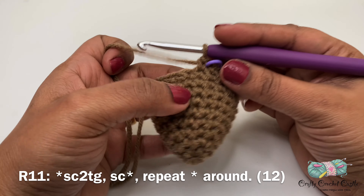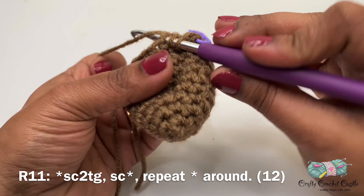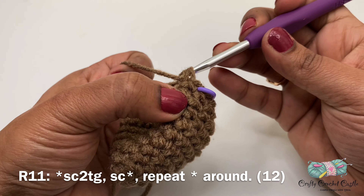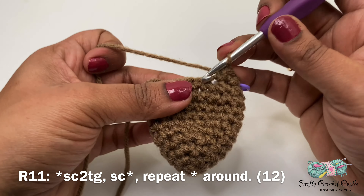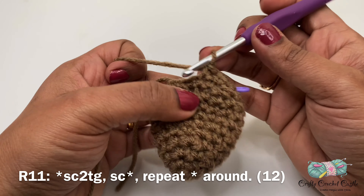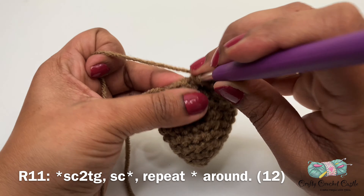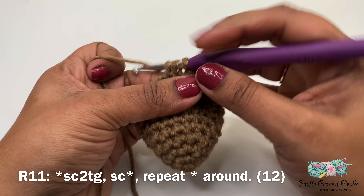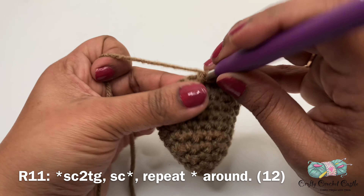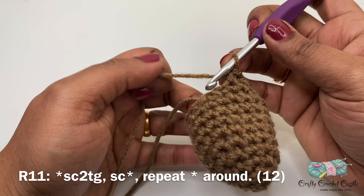For round eleven, I will do a single crochet decrease, followed by a single crochet in the next stitch. The repeat pattern is a single crochet two together, followed by one single crochet. This round will have a total of 12 stitches.